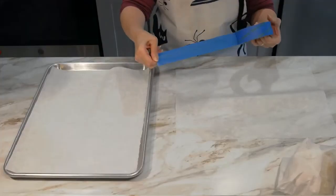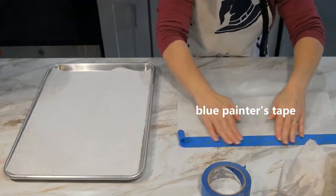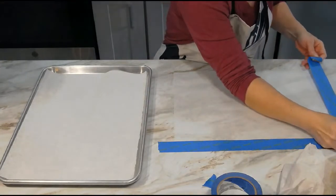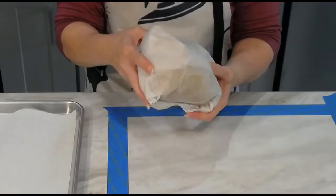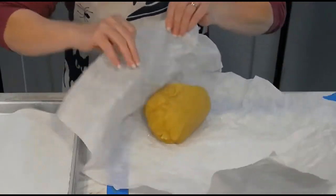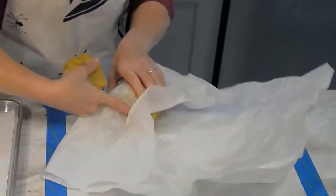For rolling out pie crusts and cookie dough, I like to use blue painter's tape to secure my parchment paper to my work surface, because it keeps the paper in place, making rolling out the dough a lot easier. Now we're ready to roll out the dough. Break a piece of the dough off the ball you formed earlier and place it on the secured parchment paper.